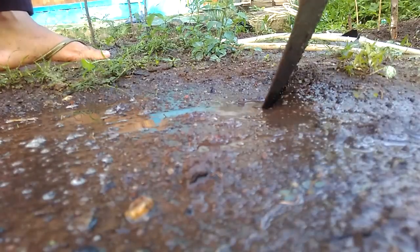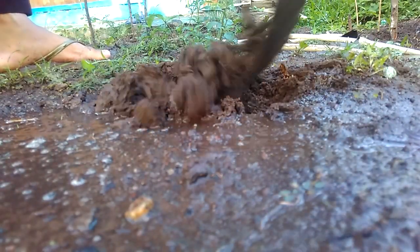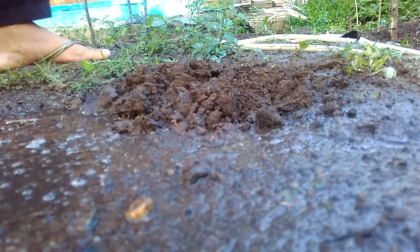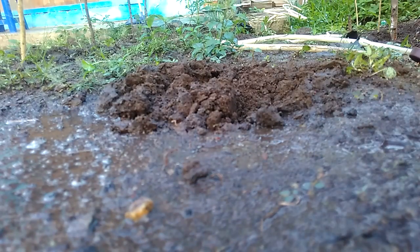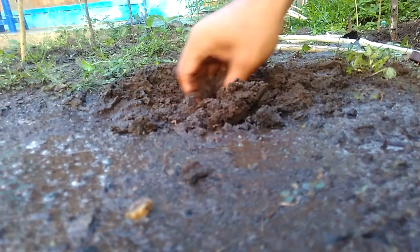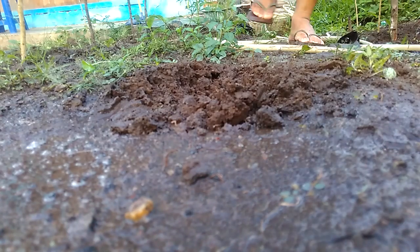Like this — with a hole. And after that, just plant the chili, like this.